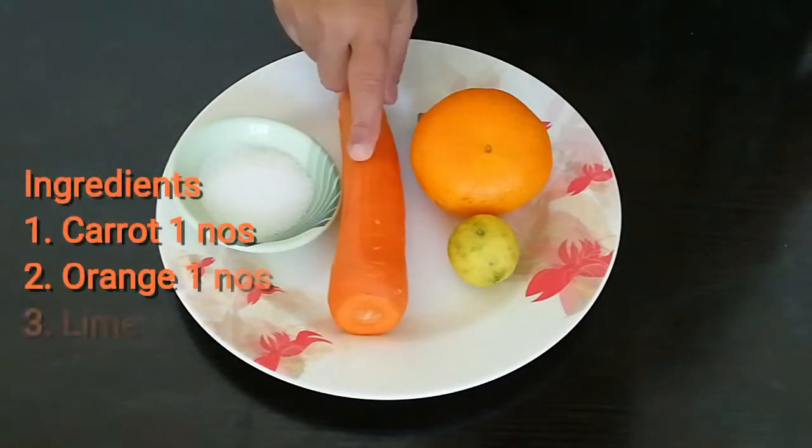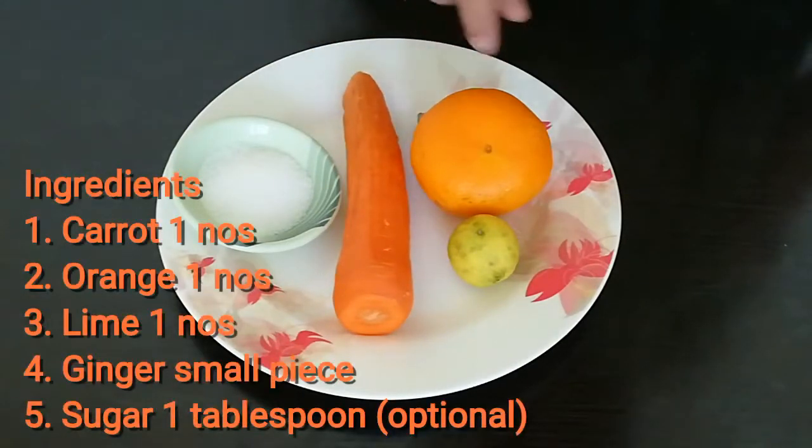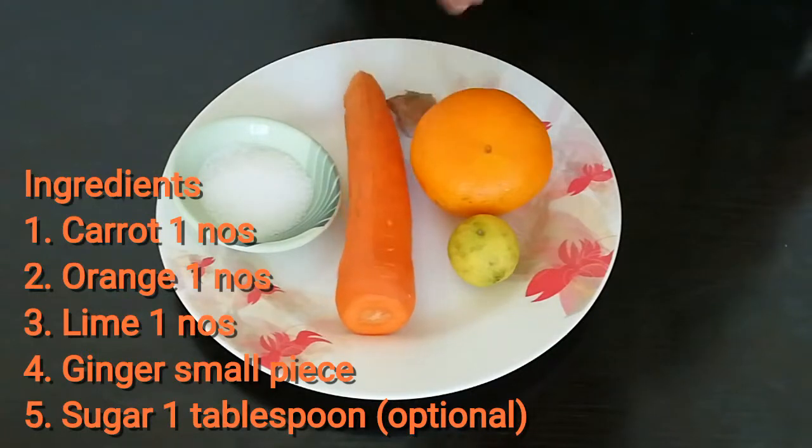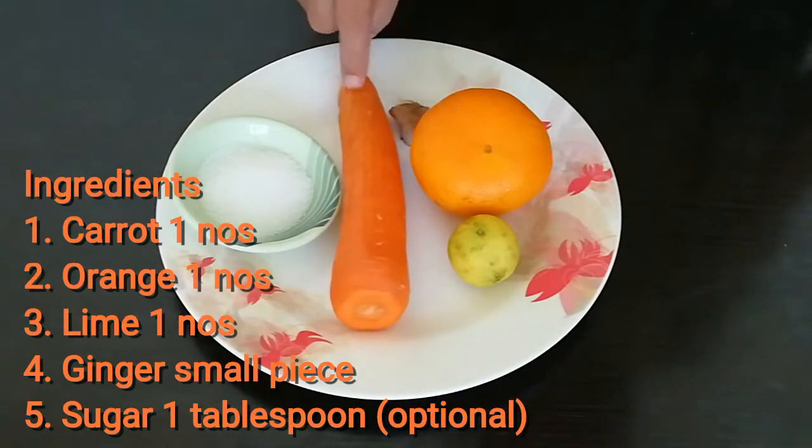You can eat a carrot, you can eat an orange, you can eat ginger, and lemon. If you add a carrot, you can add a little sugar. It's a sweet carrot.